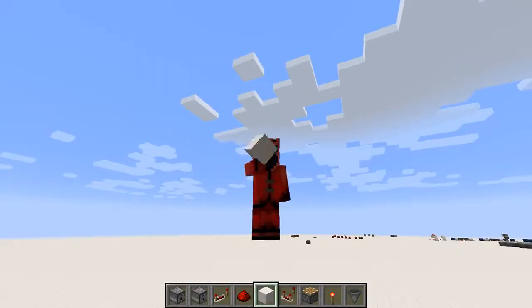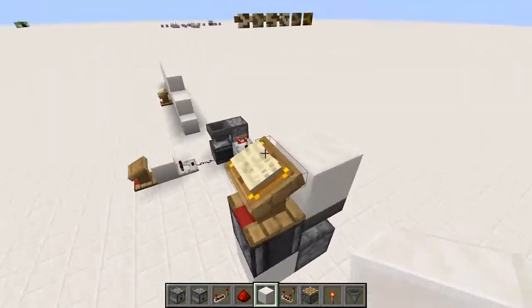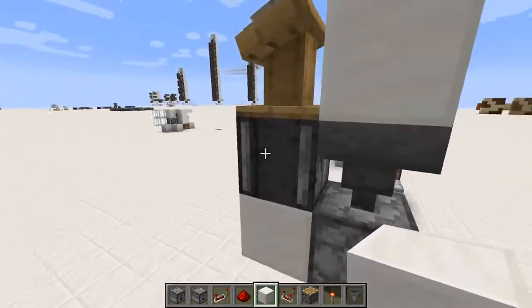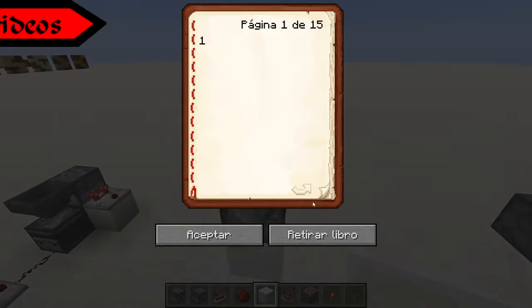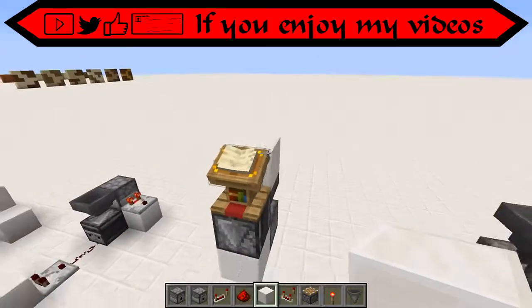Hello everybody, welcome back to another Minecraft tutorial. In this one I'm going to show you how to make this hidden input secret — with a lectern. Basically, it'll give you an output but secretly.